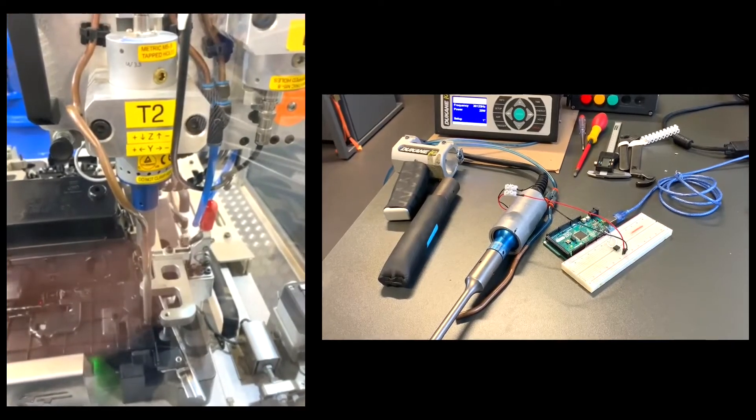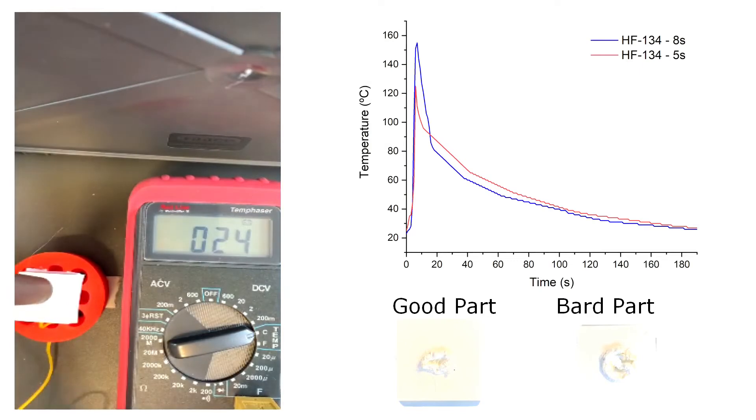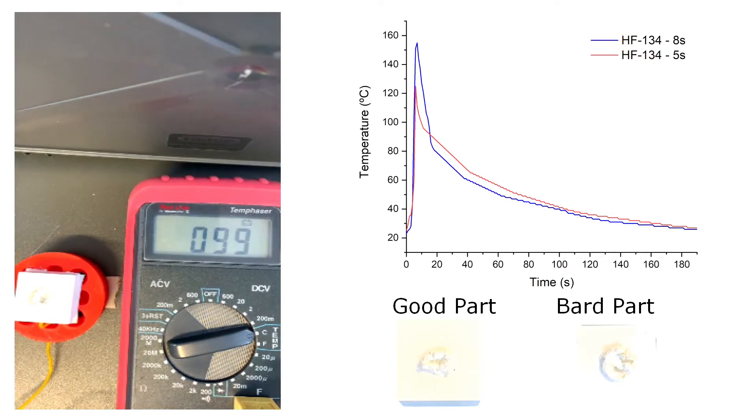This welder helped us to determine the temperature limits of the chip. We created a plastic part with a cavity for the chip and left a channel to place the thermocouple sensor. Then, we covered the chip with material and melted it for a certain period of time. In the graph, we can see the results: with 5 seconds, we got good parts and the chip was not damaged. After 8 seconds, the chip ended up damaged and the part was completely destroyed.